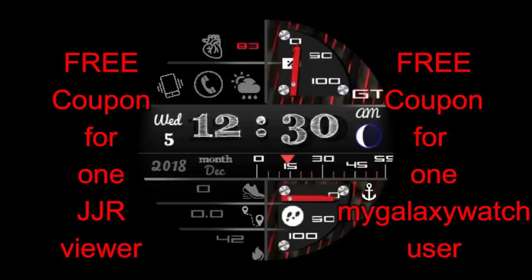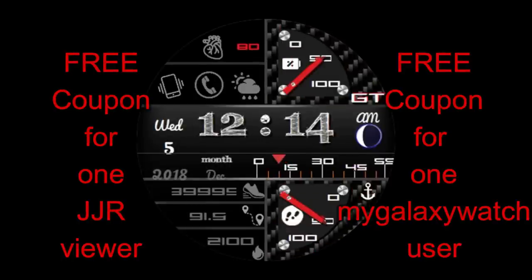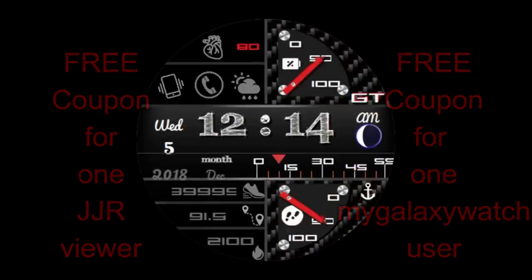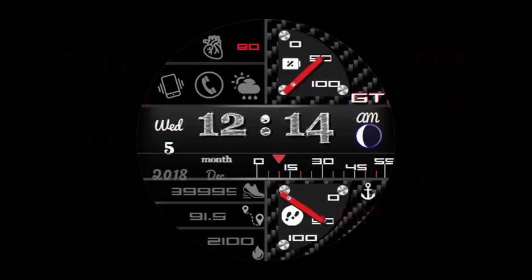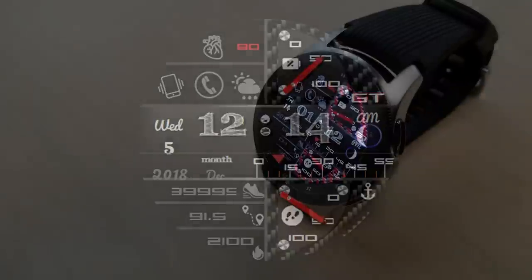If you want a chance of winning this face, you just need to leave a comment below, or be registered as a user on the mygalaxywatch.com website, because I'm going to be giving away a coupon to a random user there as well. Alright, without further ado, let's go check out this brand new digital watch face.